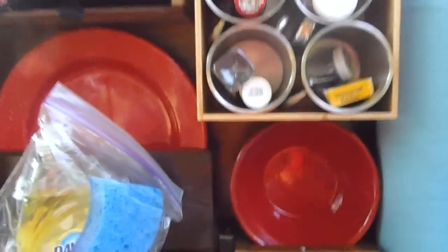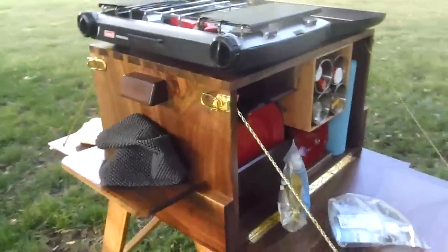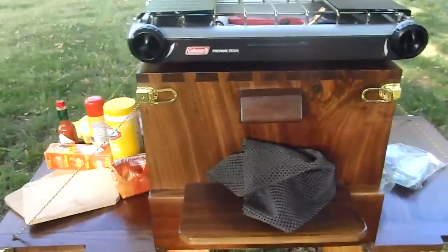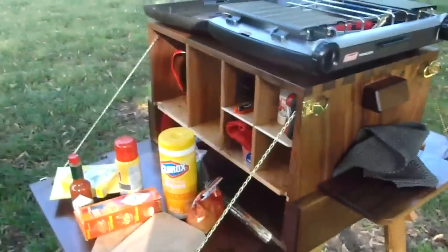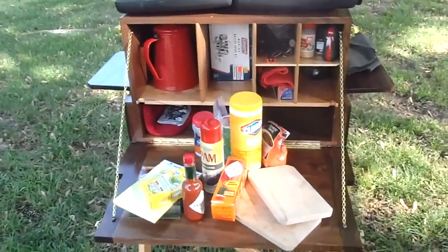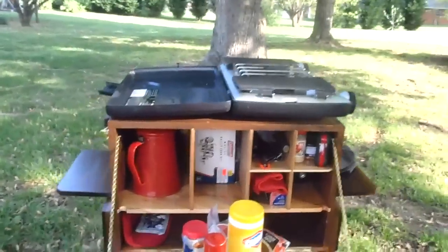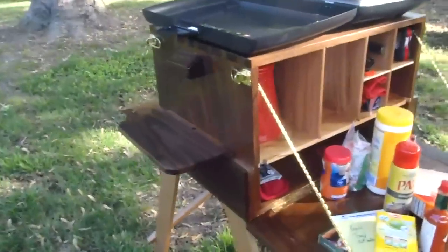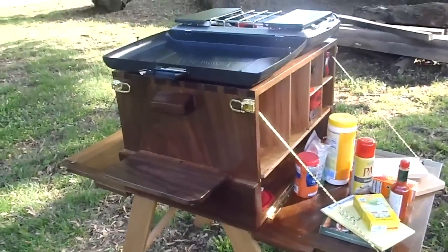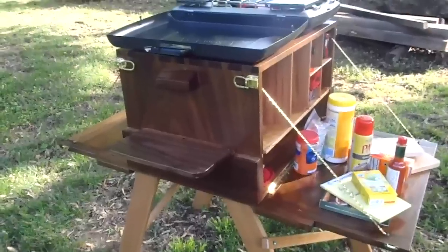Without all the gear, the box itself weighs about 25 pounds. It's not terribly difficult to move around with one person, but when it's loaded down with all the gear it does get a little heavy and two people need to move it. But for dump camping — just driving up and unloading everything from your car to set up camp — this is really handy.